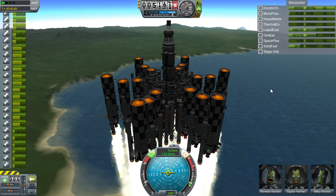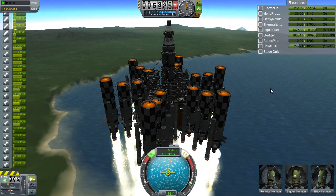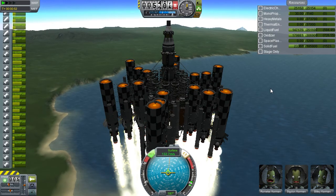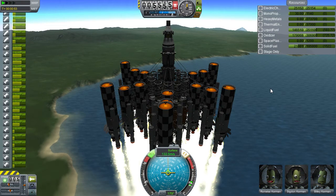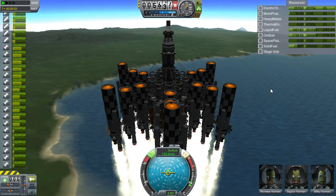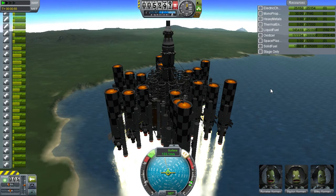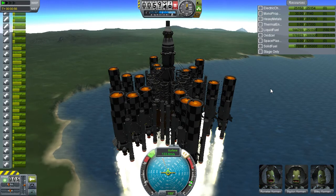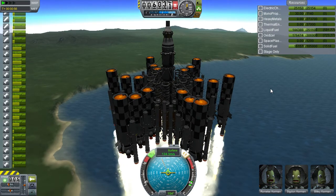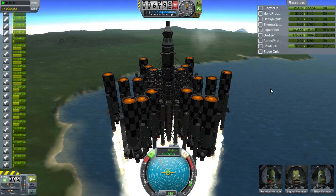Just a little bit on the fast side here. Now the SAS has thrown its hands in the air and said nope, I can't control this. That's because it's not using the SAS properly for some stupid reason — it's because it's so huge.